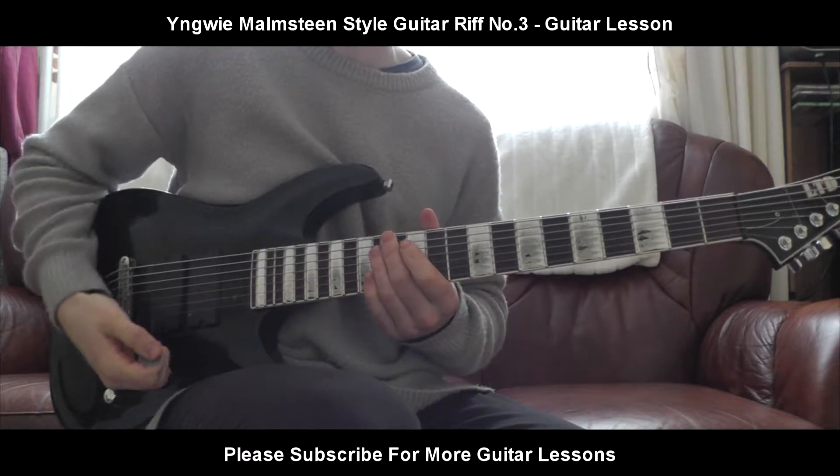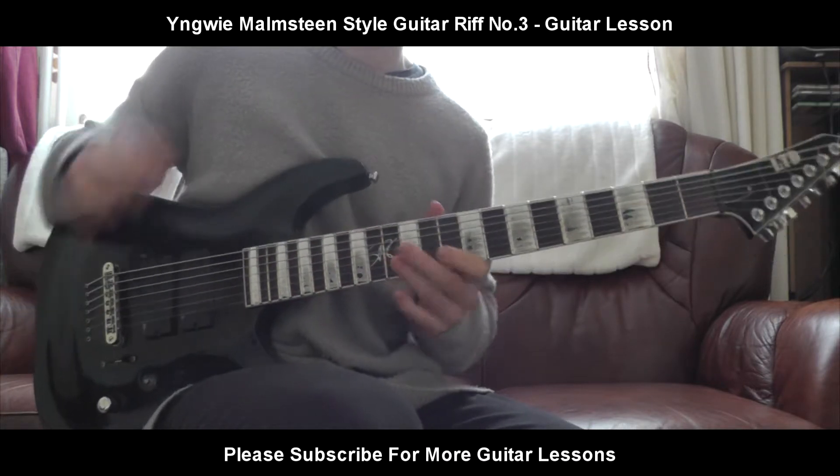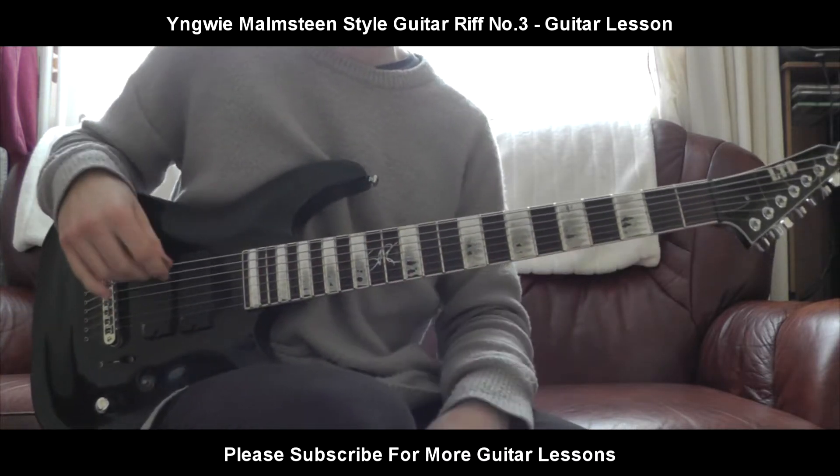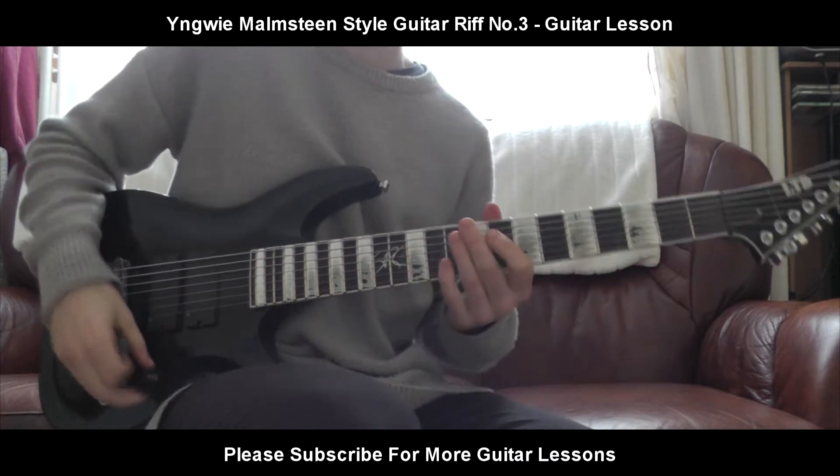I assume that anybody who's playing and wants to try this kind of riff is obviously familiar with sweeping and pulling off. But if you're not, if you're just beginning — sorry, I doubt beginners will ever try and attempt this kind of thing. If you do, fair play, I hope you make it. It's not that easy.